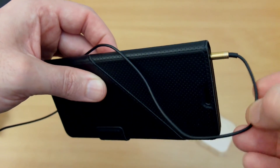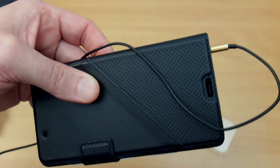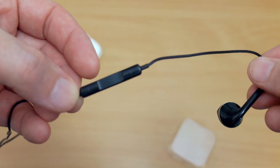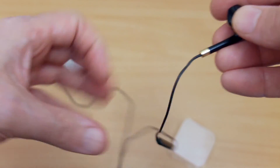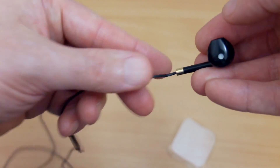They sound good — I'd be quite happy to use these, and I've been using them for about a week solid. The plug is a straight plug; some people might prefer an L-shaped one, but that's really down to personal taste. The inline remote is quite close to the right earpiece, so it's always at hand — you don't have to fumble around looking for it. If you need to take a call, adjust the volume, or pause a track, you can do that quite easily.